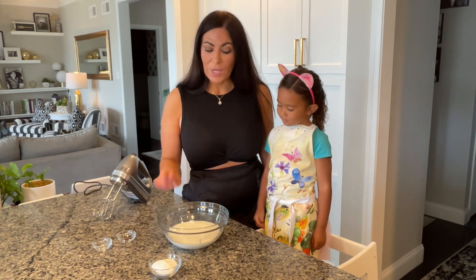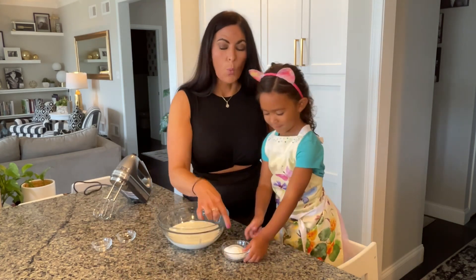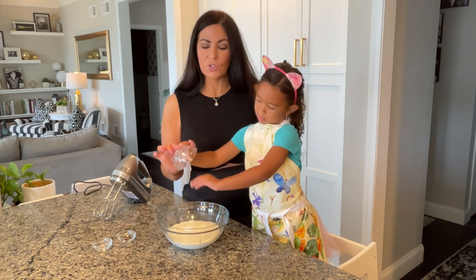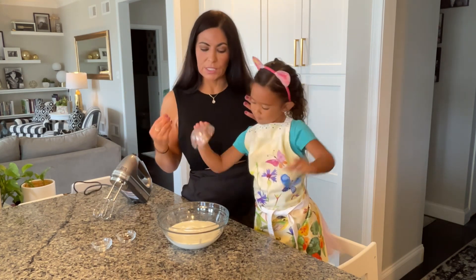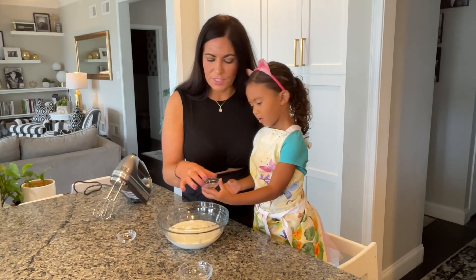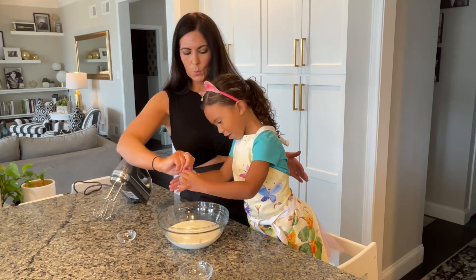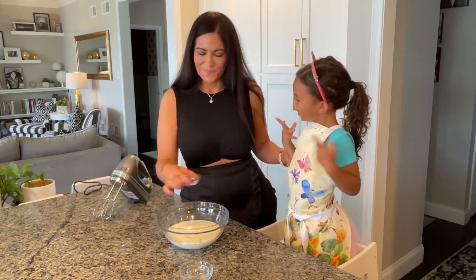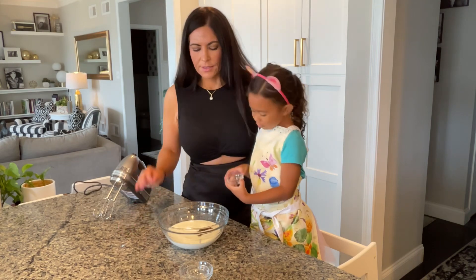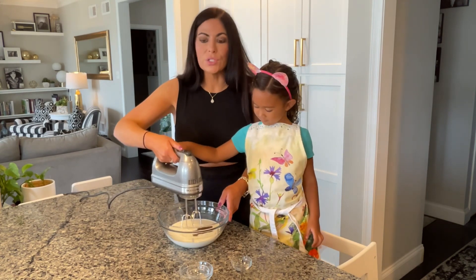In a medium bowl we have two cups of heavy whipping cream. We're going to put in one quarter cup of super fine caster sugar — you need to use super fine caster sugar so that it incorporates really well into your whipped cream. Then we have one teaspoon of vanilla extract and one half teaspoon of the vanilla bean powder.